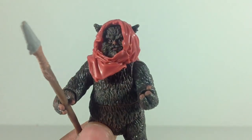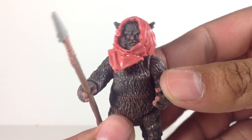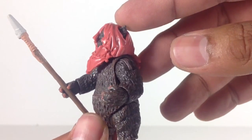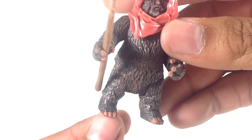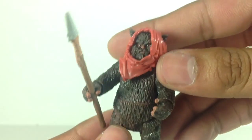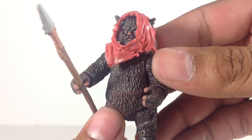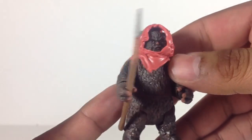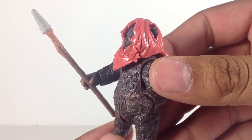Articulation is basically the same on all three figures, so I'll just go over it once with Machook. He's got the ball joint head with some limited mobility, ball-hinged shoulders, swivel wrists, swivel at the waist, swivel at the hips, and ball-hinged ankles. So decent articulation, especially for Ewoks this size.